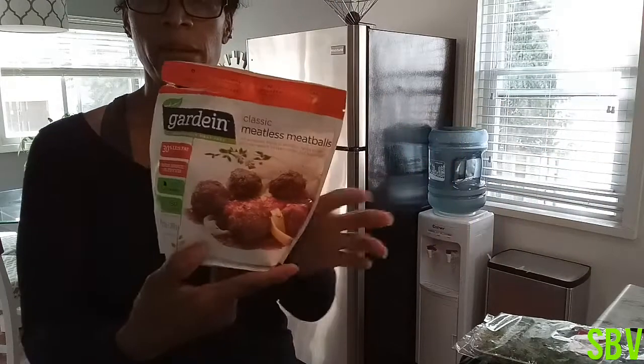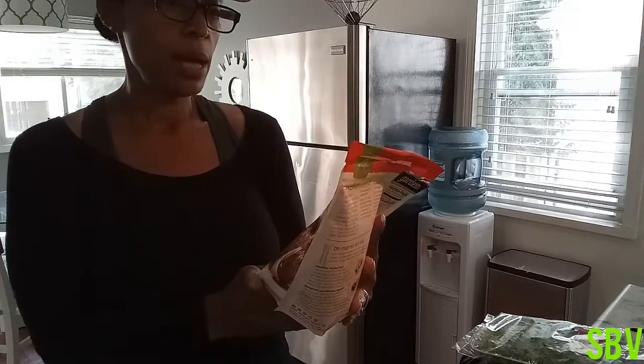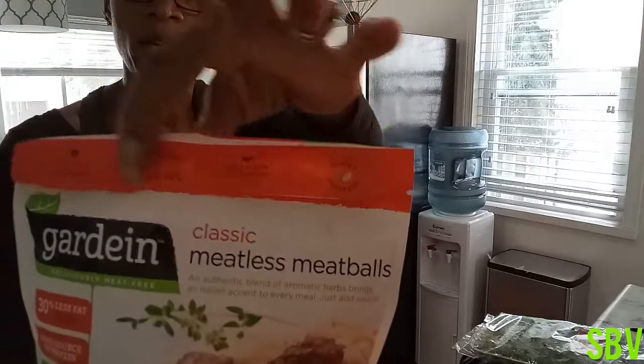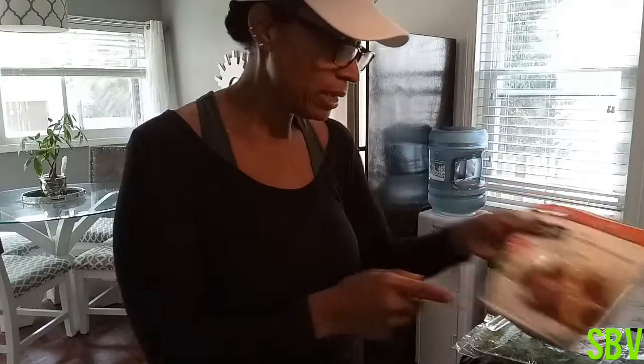All you're going to need is to purchase some Gardein meatless meatballs. These are always vegan. They are dairy free. They are non-GMO. All those good things right there, so you'll have to purchase some of these.